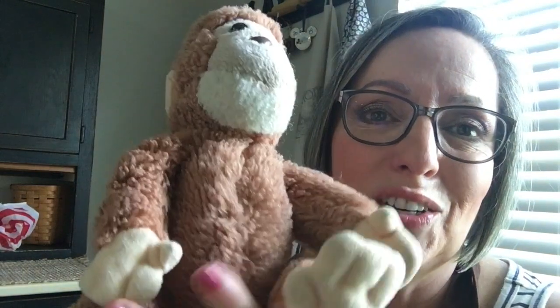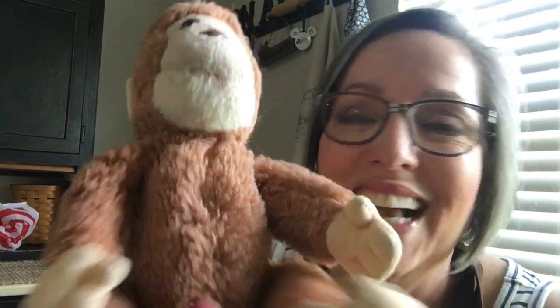Gee has been a part of our family for 34 years. I reintroduced Gee to my granddaughter and she absolutely adores him. He stays here, and every time she comes over she goes right to get him. She's renamed him George because of the little cartoon. She loves the cartoon, she loves him, and this is her special buddy.